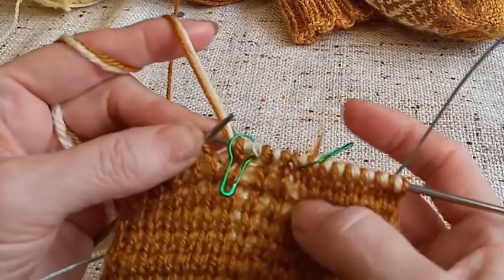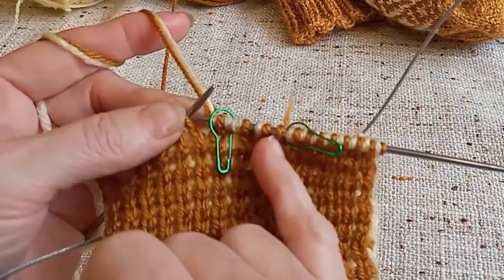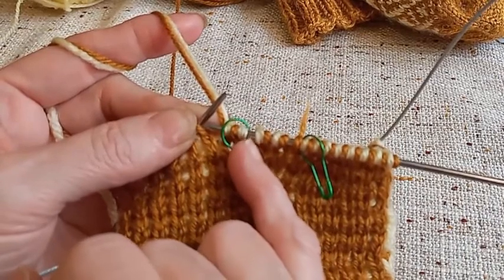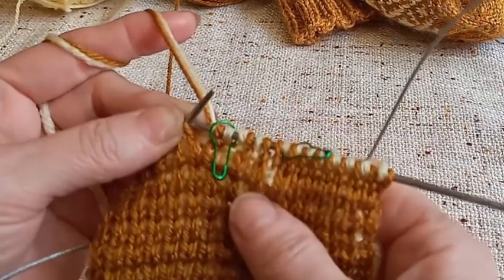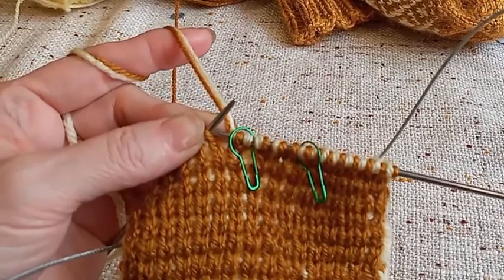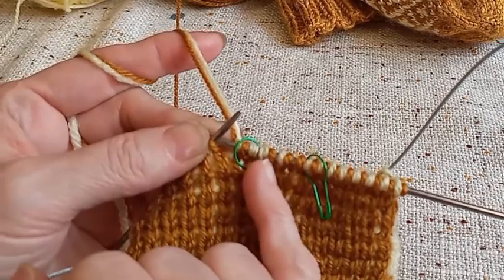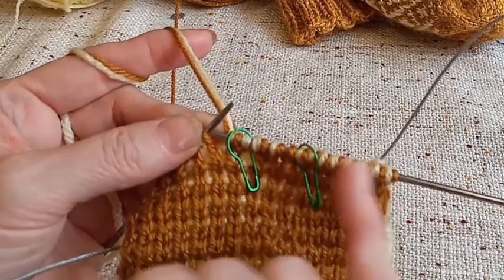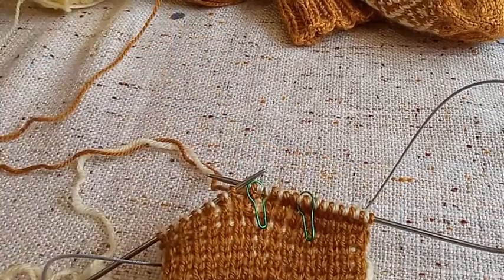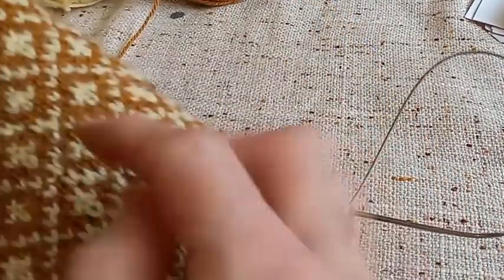Возвращаемся к прибавкам. Теперь прибавку надо сделать вот здесь — между двумя тёмными нитями, после маркера, сделать прибавку светлой нитью. А вот здесь, там где две светлые нити, надо будет сделать прибавку тёмной нитью. И вязать лицевая, изнаночная, лицевая, изнаночная каждый ряд. Так мы делаем прибавки в каждом втором ряду. Не забываем провязывать здесь узор лицевая, изнаночная, лицевая, изнаночная — здесь по бокам справа и слева по узору — до тех пор, пока у меня посередине с этого мыска не будет 32 петли. И это всё вяжется по кругу.